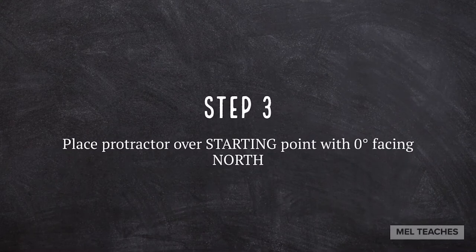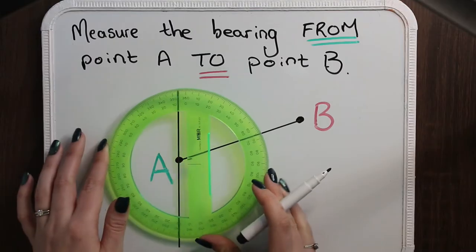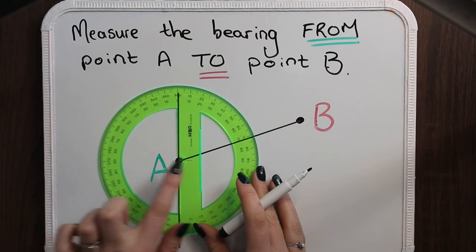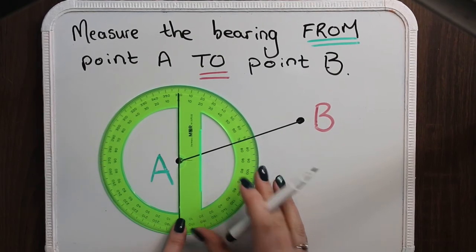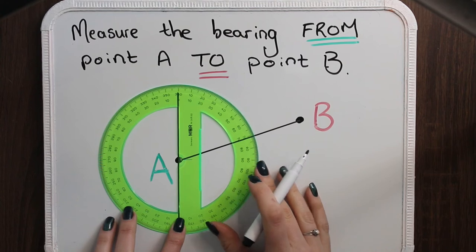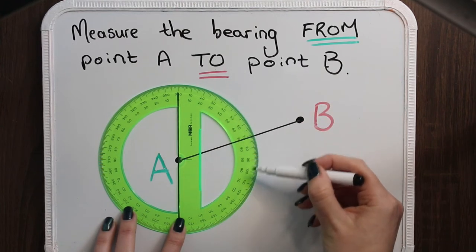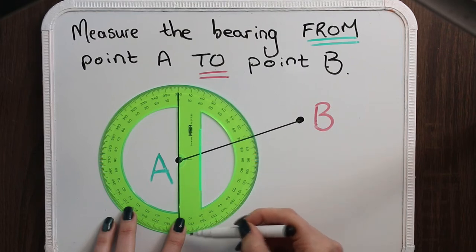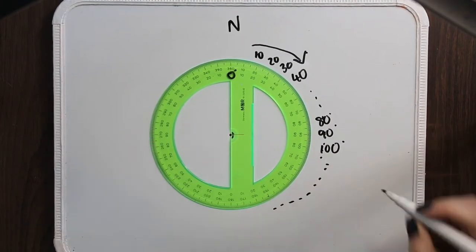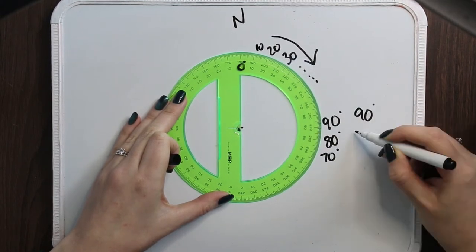Step number three: place your protractor over your starting point with the zero degrees facing north. The center of your protractor should be on your starting point and it should line up with the vertical line that you have just drawn from step number two. Make sure that the numbers going clockwise around your protractor are increasing in a logical order. If they are not, you need to turn your protractor around — it's the wrong way.